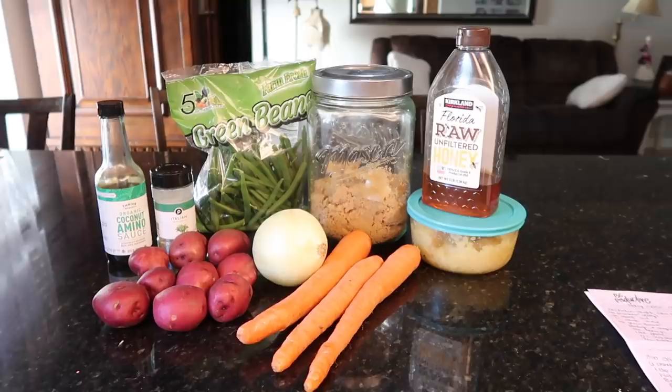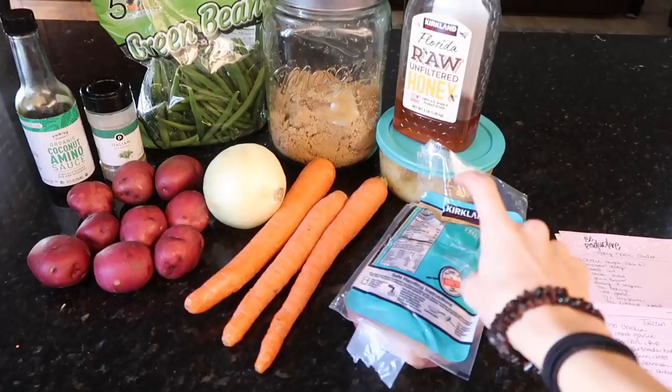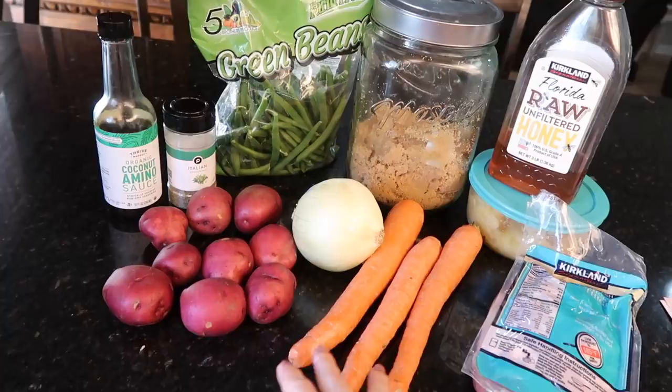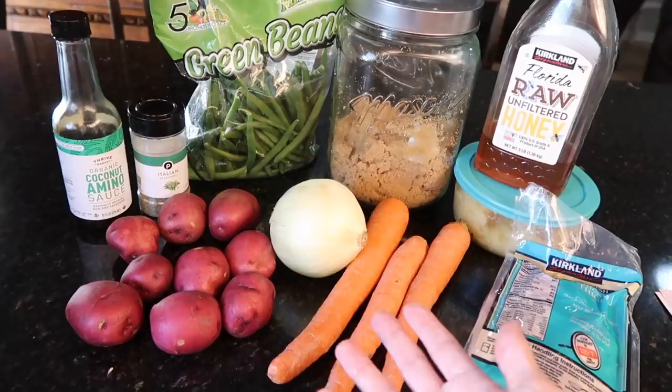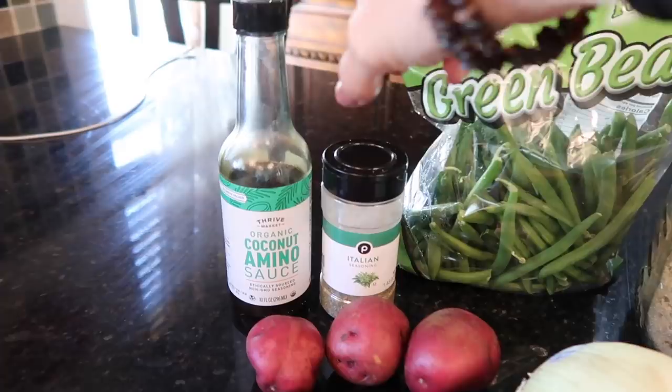On the menu today is honey garlic chicken. This is a recipe I make in the oven often — really quick and I normally have all the ingredients. I'm using skin-on, bone-in chicken thighs from my freezer. You also need some veggies: potatoes, onion, carrots, and green beans added near the end. Plus cocoa aminos or soy sauce, Italian seasoning, brown sugar, honey, and garlic.